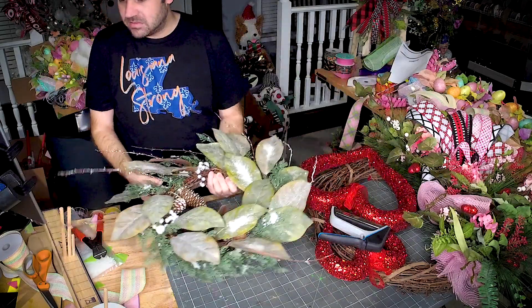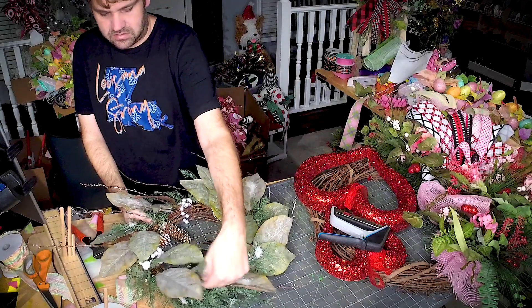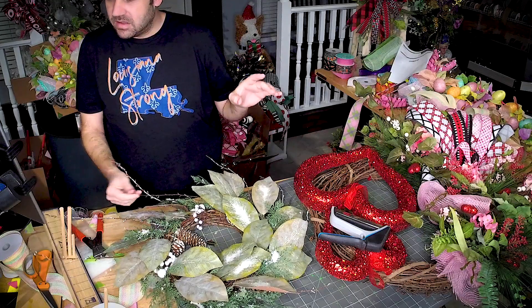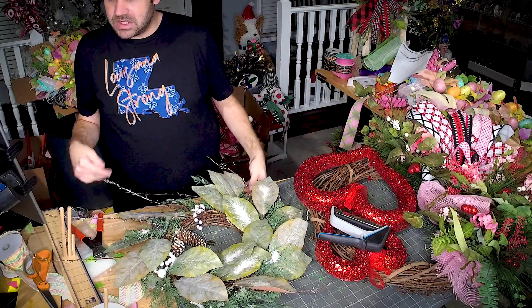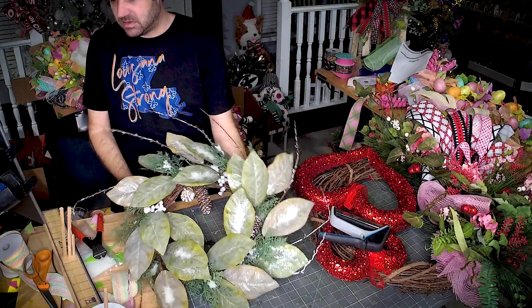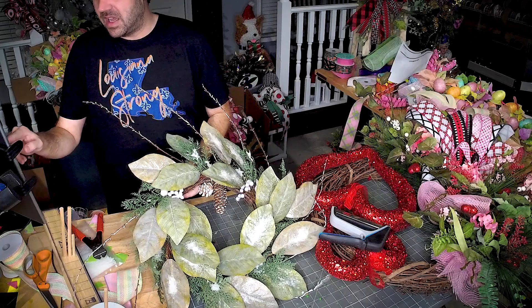All right, y'all — that's all I had this morning. Just a quick tip: before you ship anything, make sure you double check it and make sure that it looks good. All right, bye y'all, I gotta go back to work!